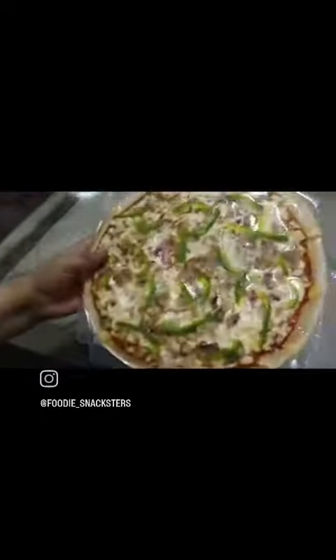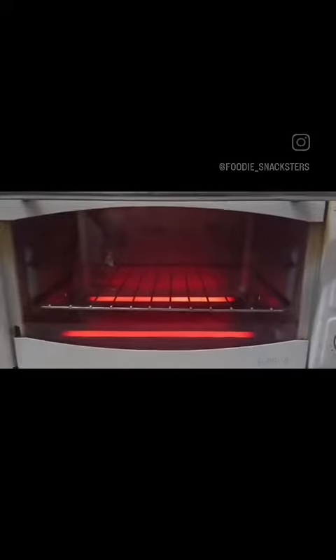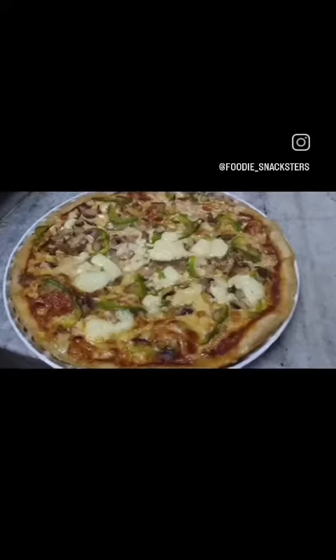This is how our pizza looked like. It was a thin base pizza. We preheated our oven at 200 degrees to cook our pizza and this is how it looked like.